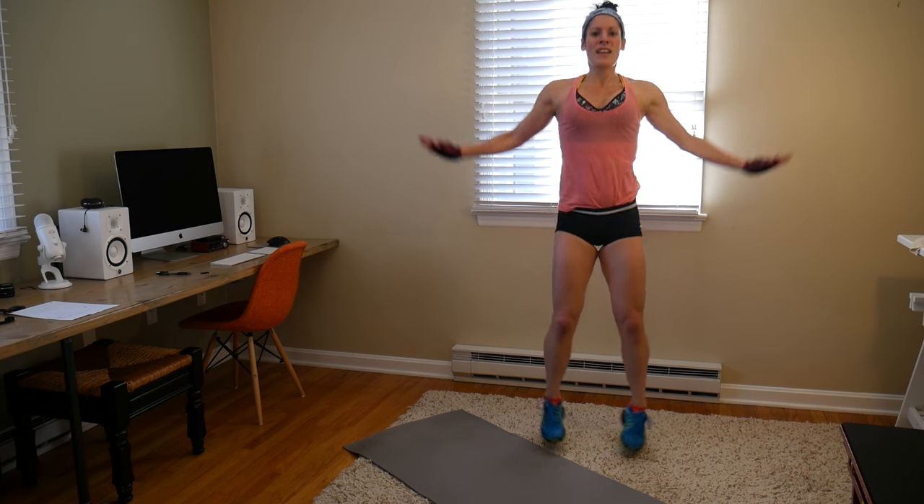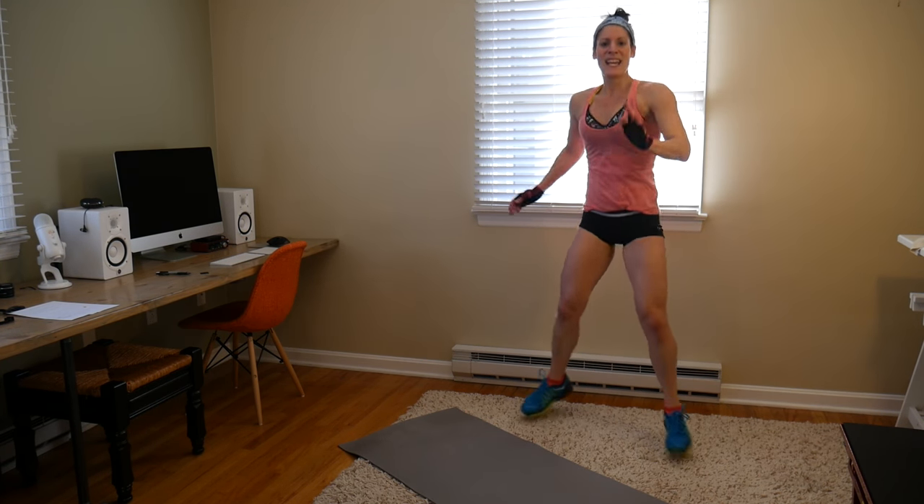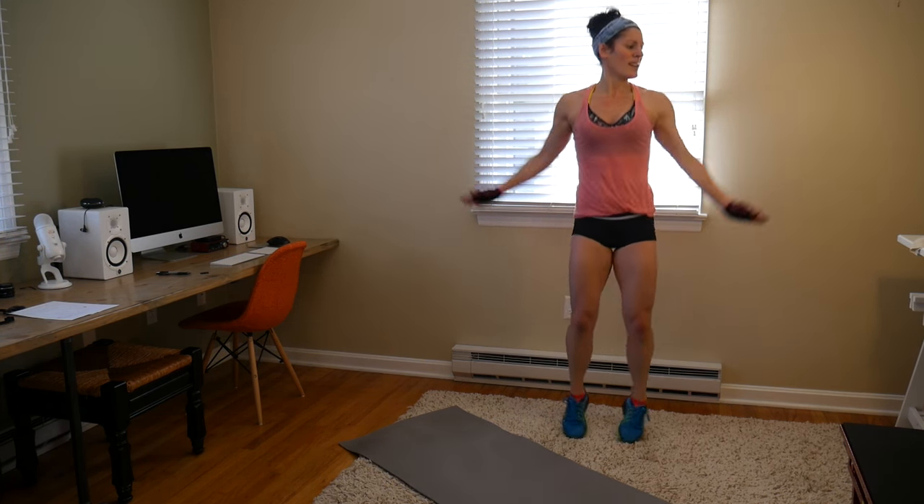Heavy hitters: four high hooks, four low hooks, four jacks on both sides. Counting through: one, two, three, four — switch — one, two, three, four. Let's jump in. You want to put some power behind them — feel it in your back. One, two, three, four — 10 seconds left, 10 jacks, four more.